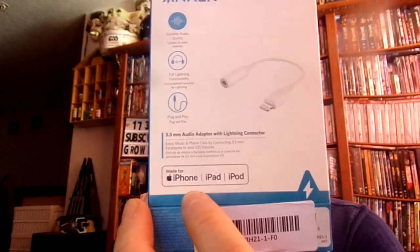This is a unique product. I've also seen versions like these for Android, and ones you can use for your car where one end is USB and the other is the headphone jack. It's a full lightning function plug-and-play 3.5 millimeter audio adapter with lightning connection, and it is for the Apple iPhone, Apple iPad, and Apple iPod.